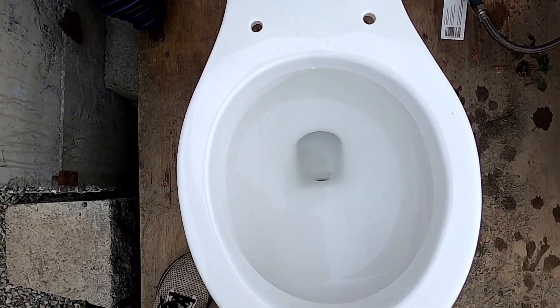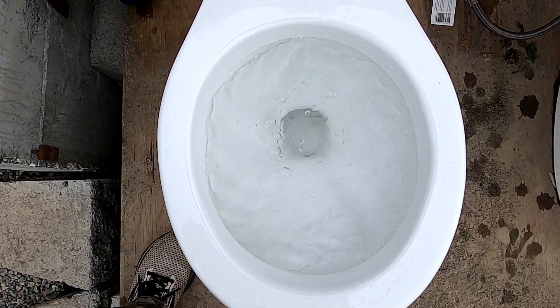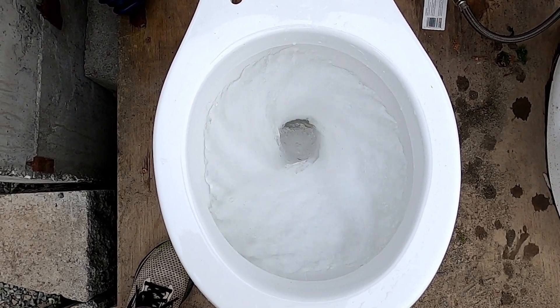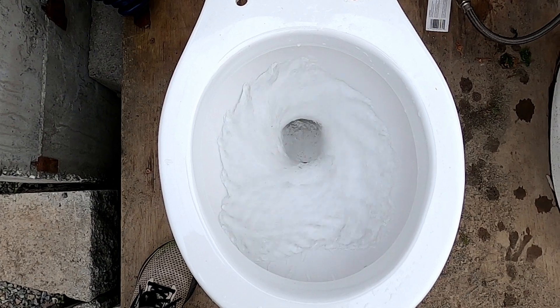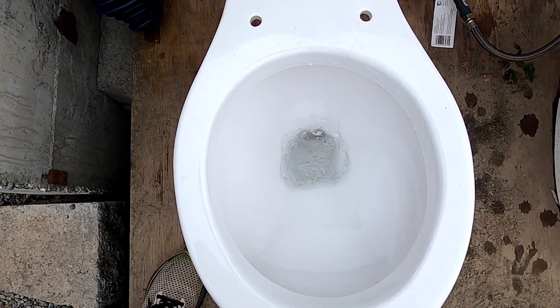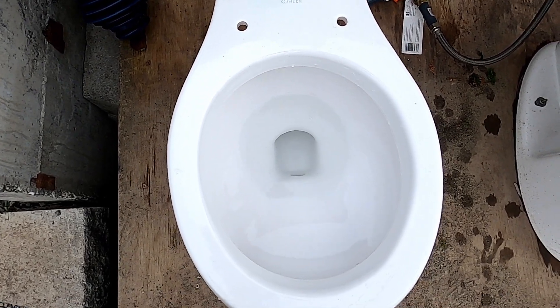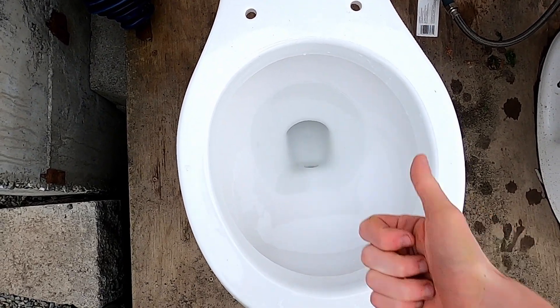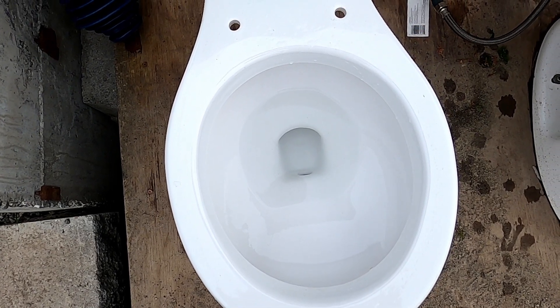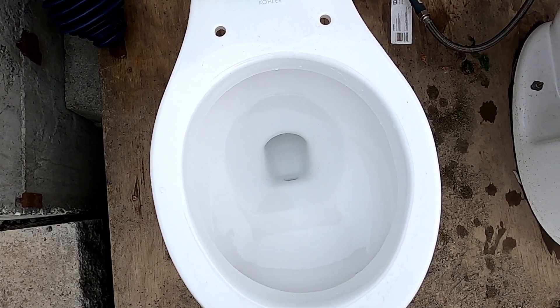Let's give this a flush. I absolutely love these type of Kohler toilets. Those are one of my favorites.